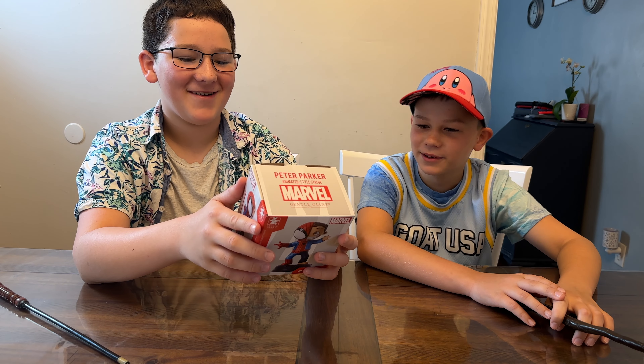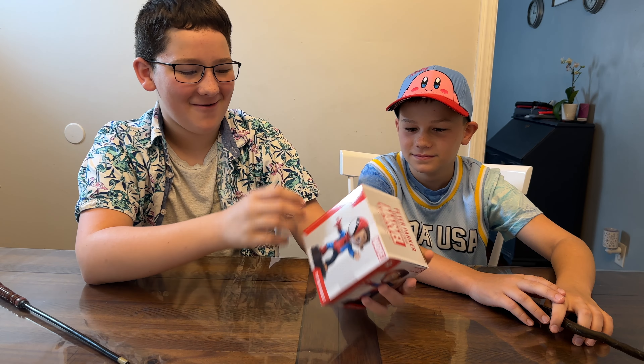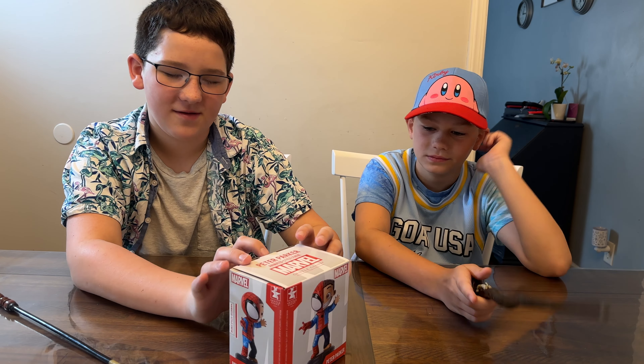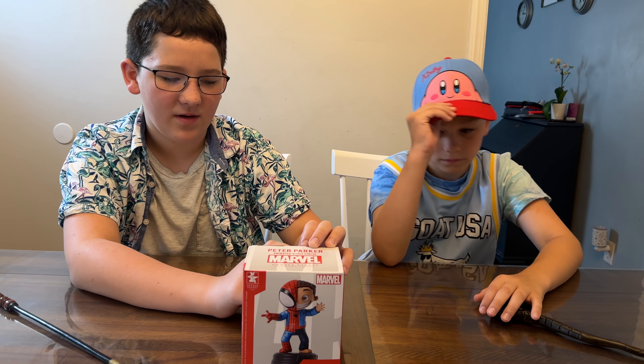Check it out everybody — we got animated style Peter Parker. It's kind of creepy. This is available now for about $60 and it stands about four inches tall. It's based on the classic artwork of Scotty Young.